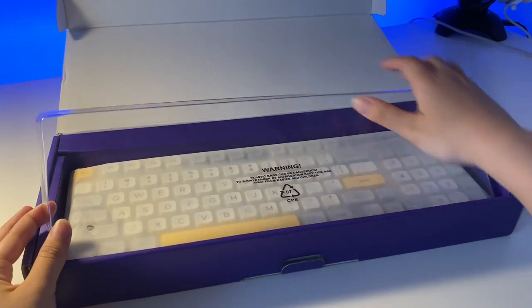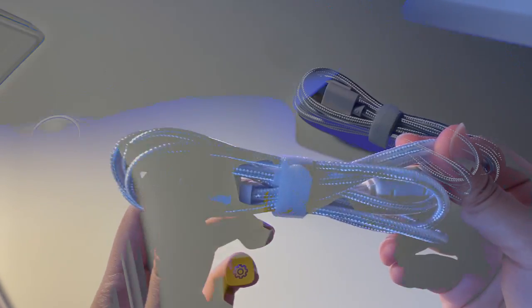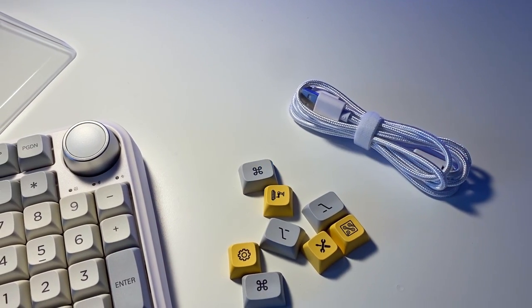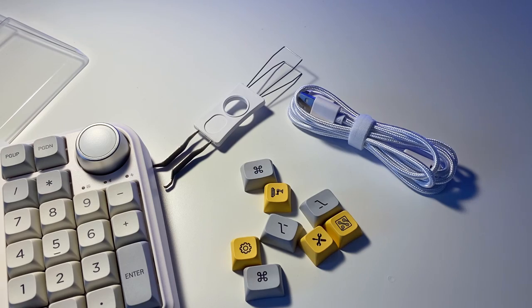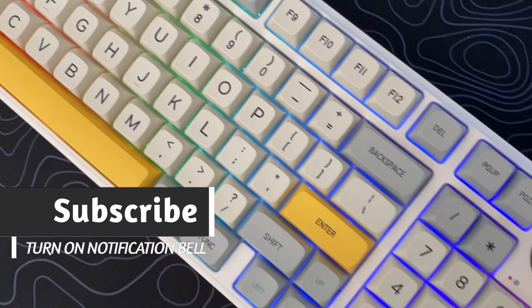Inside the box, you get a dust cover, the keyboard of course, a white braided USB Type-C cable, additional keycaps for Mac users, and a keycap and switch puller combined in one. The TH96 comes in several different options.